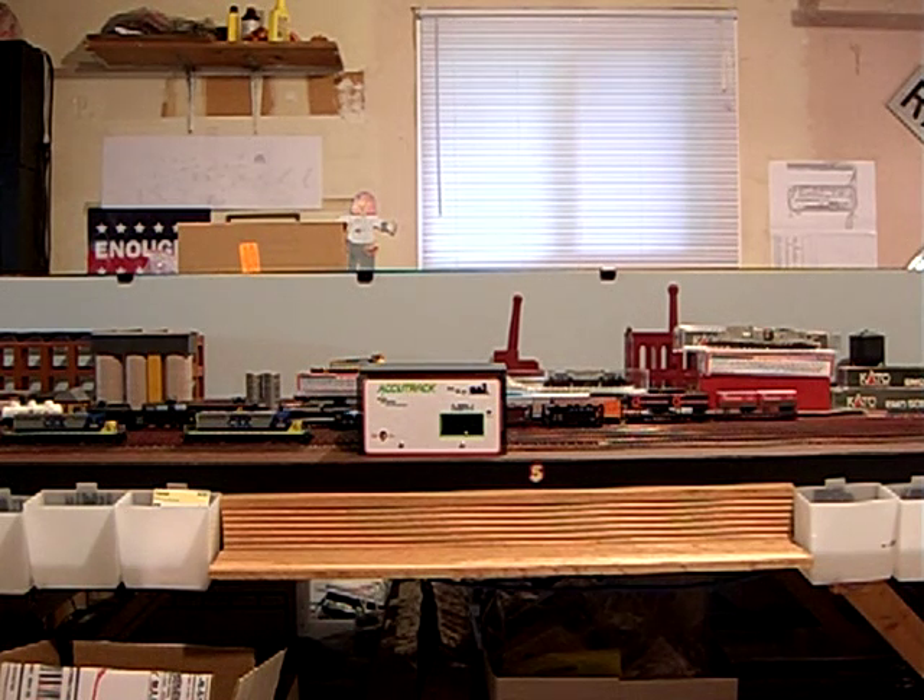Very quick and very painless. The AccuTrek Model Railroad Speedometer from Model Railroad Technologies is available from Streamline Backshop Services. Come visit us at sbs4dcc.com for all your DCC needs.